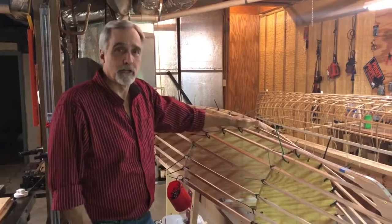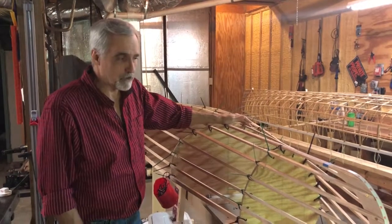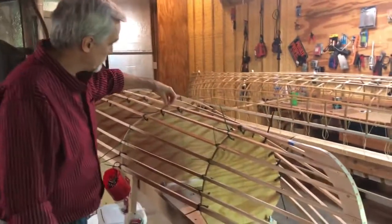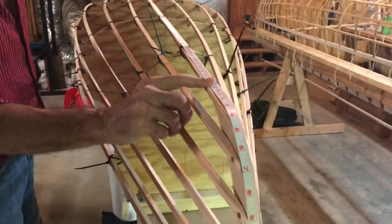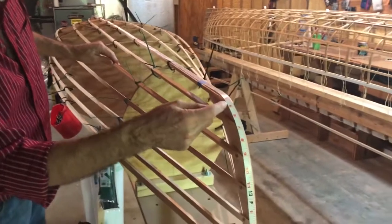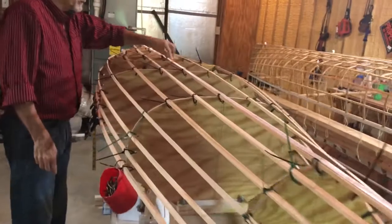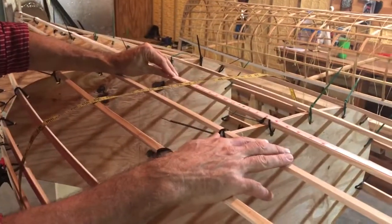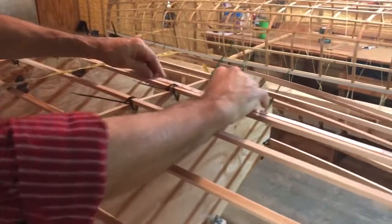The ribs have been steaming and are about ready. I'll show you how to locate where your ribs will go on the boat. I've got a cloth tape measure taped at both ends. This boat is about 12 feet 4 inches from end of the keelson, so you go down to 6 foot 2 inches, make a mark, and then go every five inches, making a mark on the keelson.